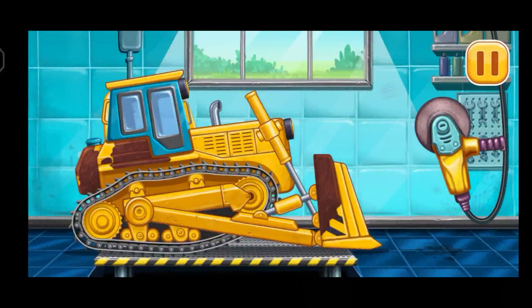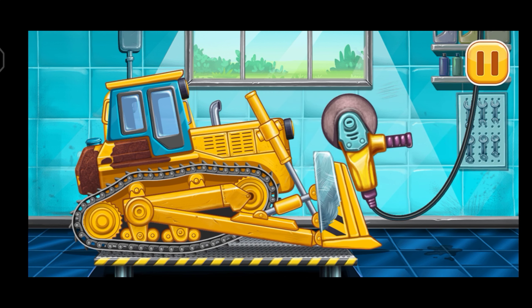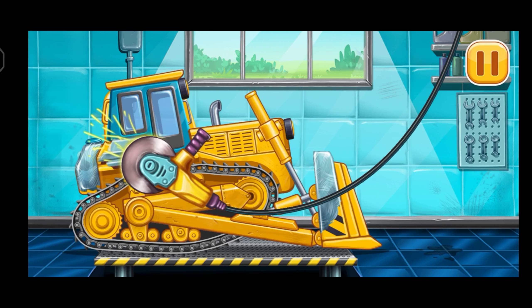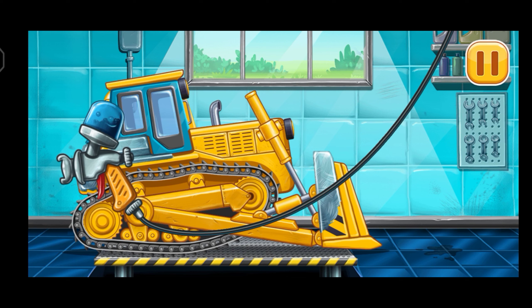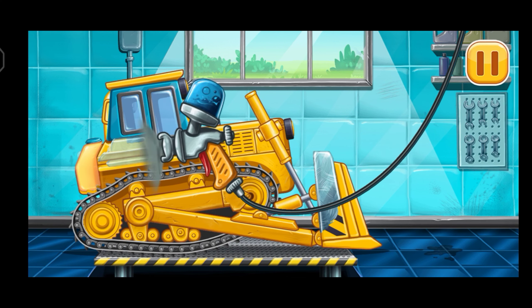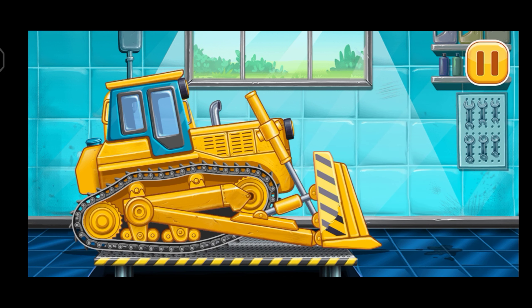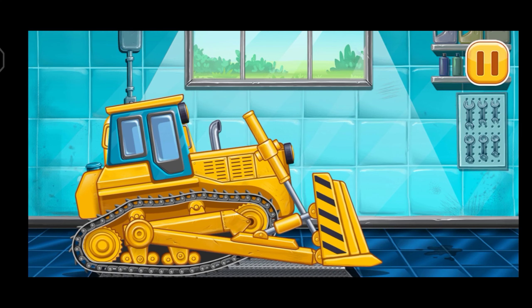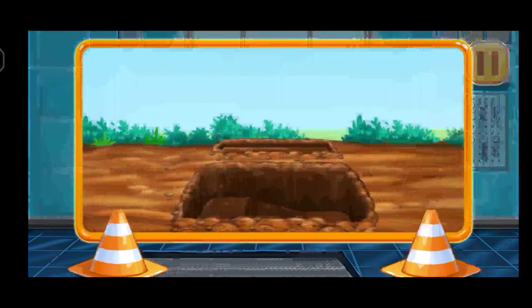Let's fix the rusting. Let's paint over the discolorations. You're doing really great. We did it!